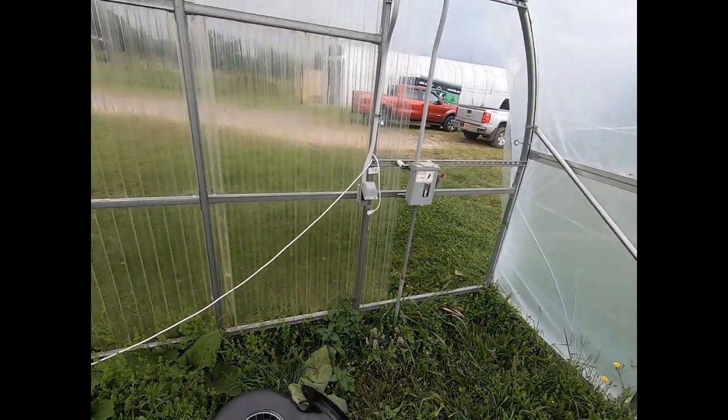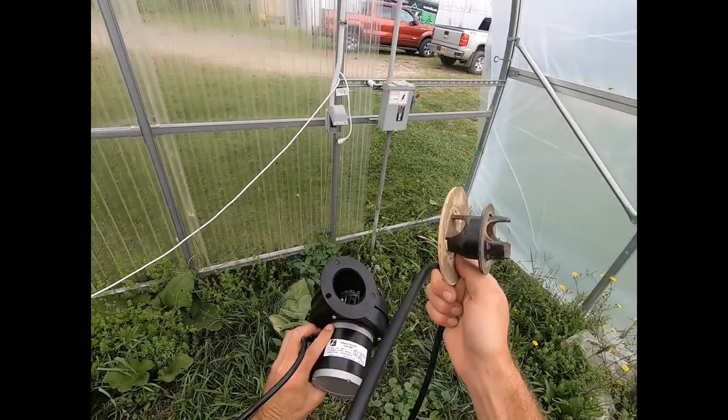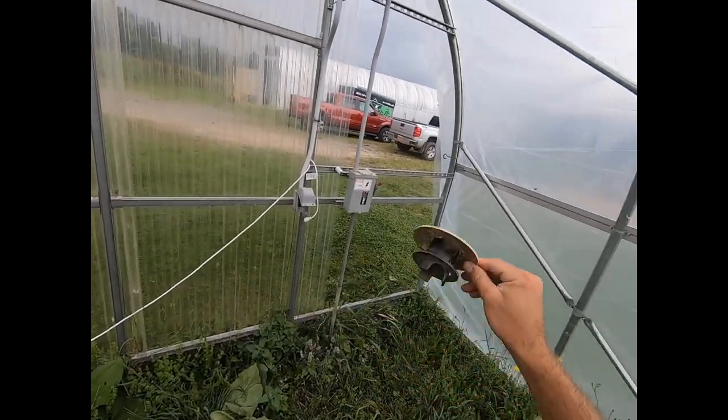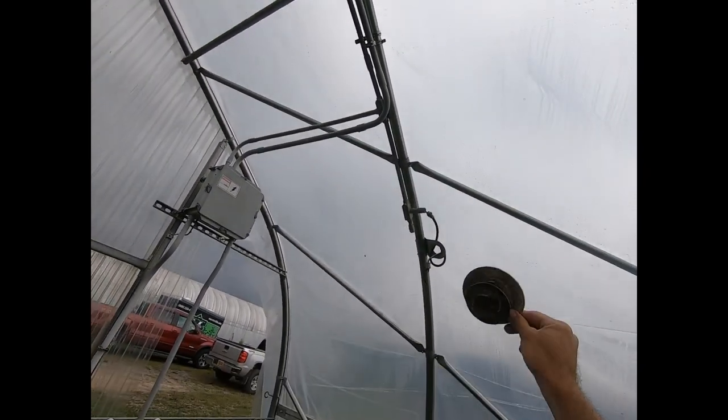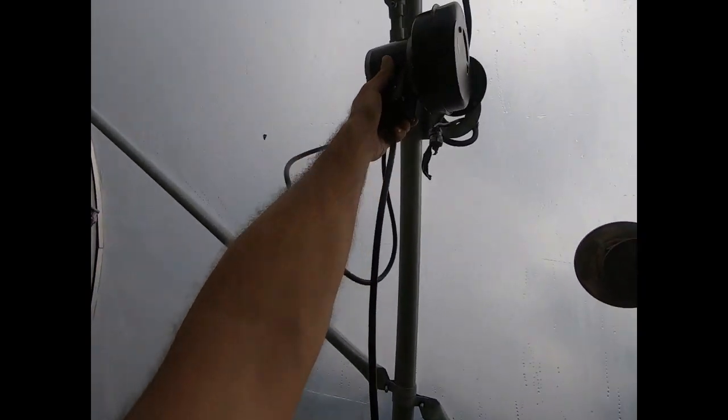So today we're going to be inflating our plastic with this inflator here. It plugs right in over here. We're going to slide this piece up in between the plastic up there. This goes in between the two layers of plastic, and this is going to bolt on to there. And this will click down and spin and lock into place.